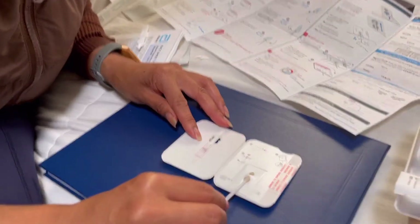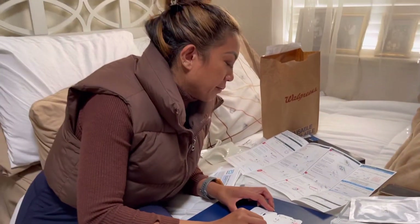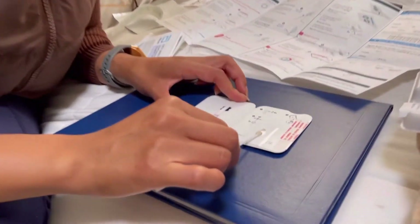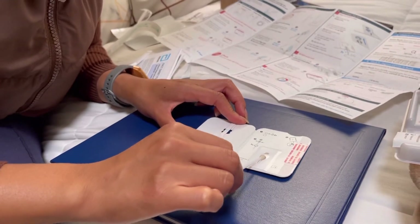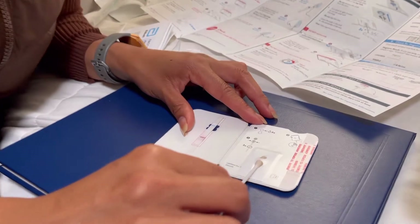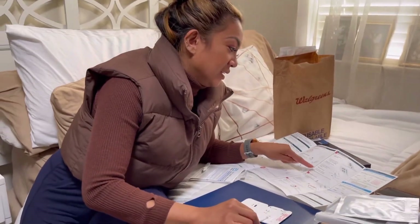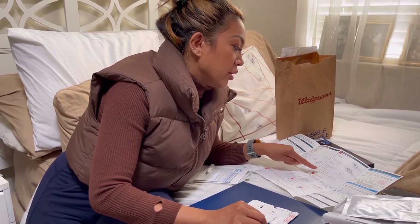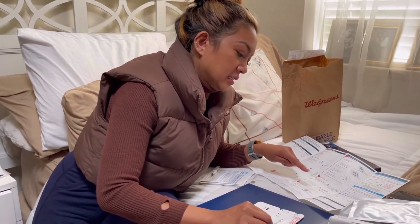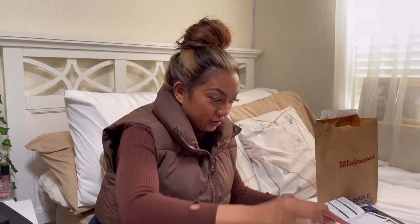Do not remove the swab from the card. Turn the swab right three times to mix the swab with the drops — one, two, three. Do not skip this step. Leave the swab in the card for the remainder of the test. A false negative can occur if the swab is not turned to the right three times — we confirmed that.